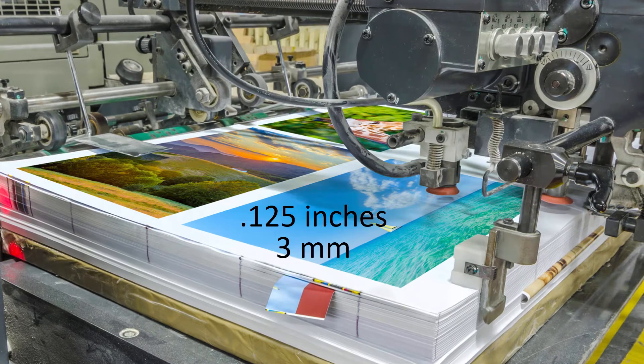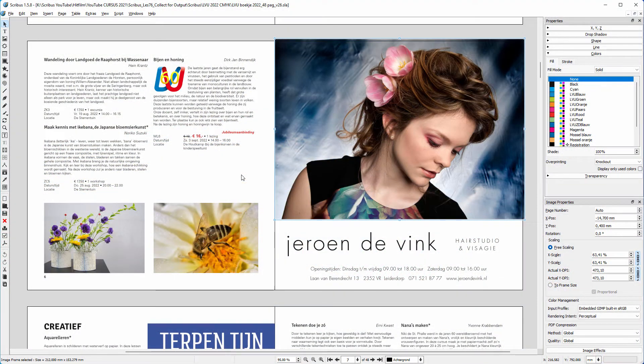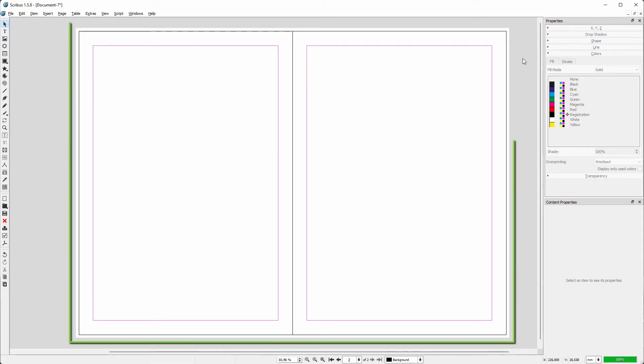Let's look at the difference between creating bleeds for a single page layout and facing pages. When you create a single page, you set the bleed all the way around the document. Let's see what happens if I set the bleed for all sides with facing pages.